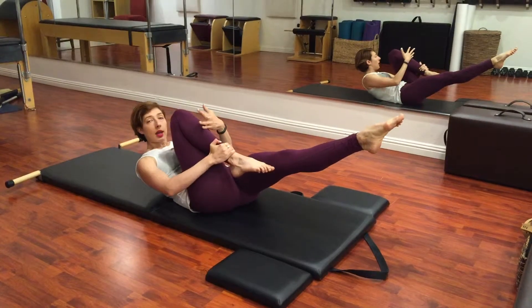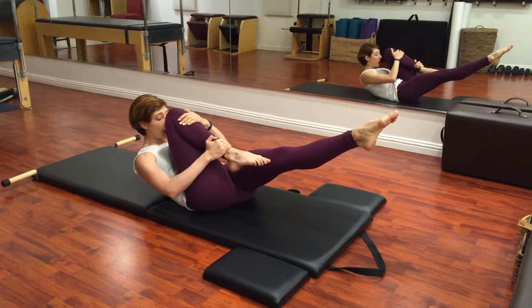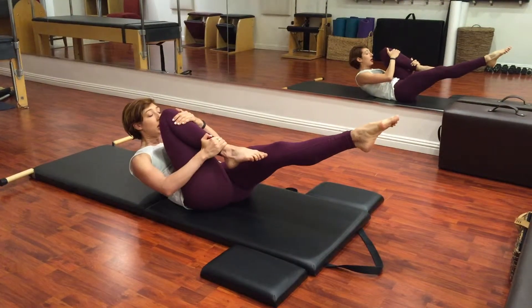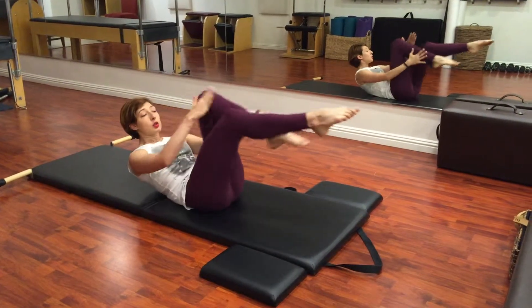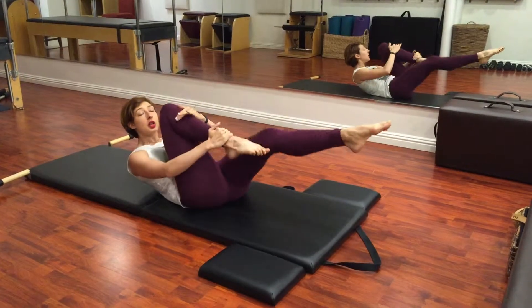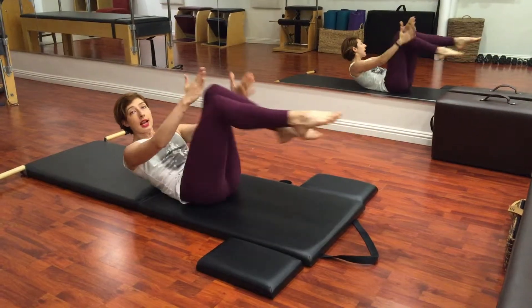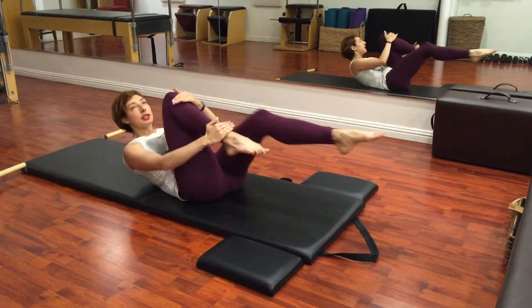Either way, what you want to come into is one knee in, curl the chest up about the tips of the shoulder blades, pull the little ribs into the mat to anchor them there, and reach your opposite leg out — then you switch. And switch. Notice I'm switching my hands, so I'm going outside hand to ankle, inside hand to knee. It does make a difference.